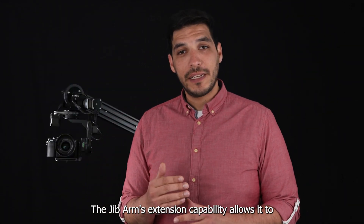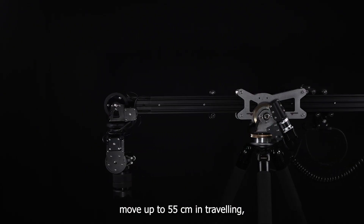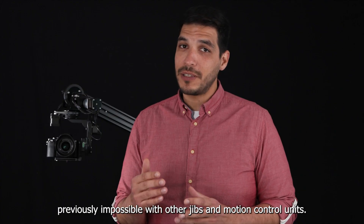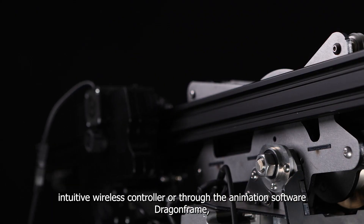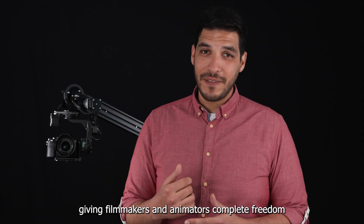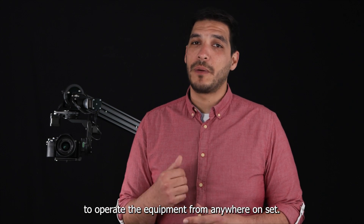The Jib Arm's extension capability allows it to move up to 55 centimeters in traveling, enabling complex and dynamic shots that were previously impossible with other jibs and motion control units. Movements can be programmed in seconds or controlled live with an intuitive wireless controller or through the animation software DragonTrip, giving filmmakers and animators complete freedom to operate the equipment from anywhere on set.